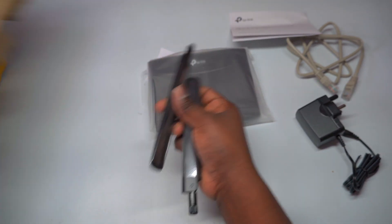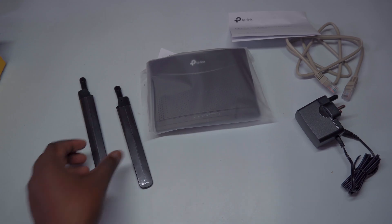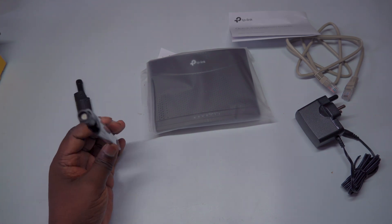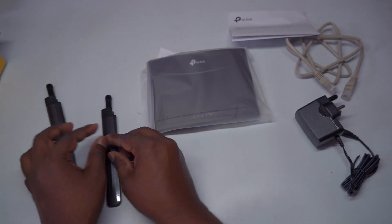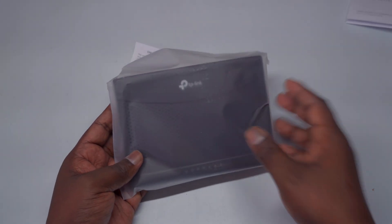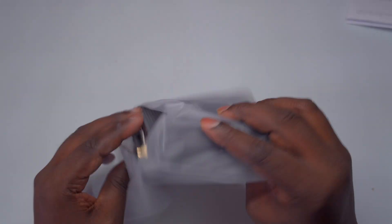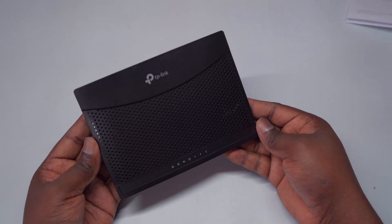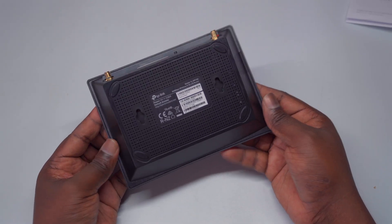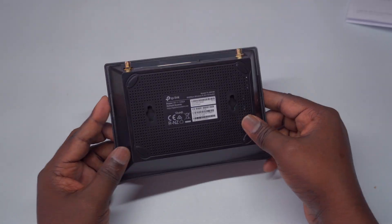Let's explore the router's impressive features and capabilities. The TP-Link TL-MR100 is compatible with both FDD-LTE and TDD-LTE networks, meaning it can connect with most service providers globally. The router is equipped with two advanced LTE antennas that have been rigorously tested for universal compatibility, ensuring a reliable connection no matter where you are. Additionally, it can support up to 32 devices simultaneously, and the two LAN ports allow you to easily connect wired devices such as desktops and gaming consoles.